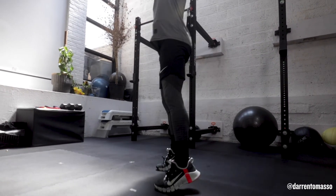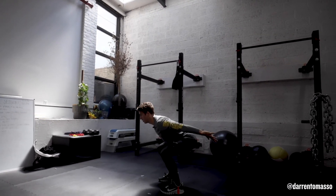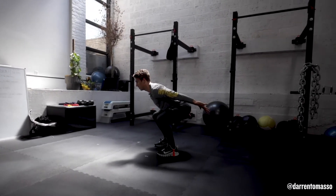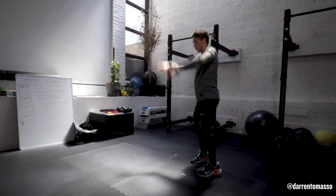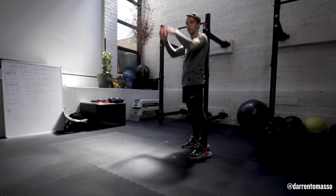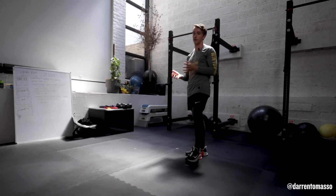From that loaded position, come up on the toes and hold. We're really teaching you how to create resistance and that movement to make you the most explosive, because we're going to start doing some jumps in later weeks.